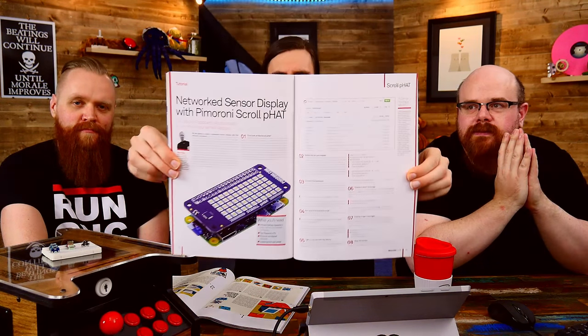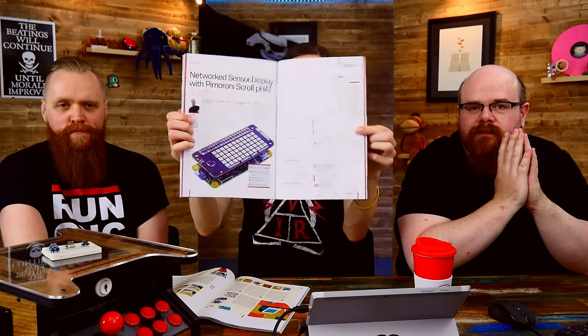We've got a lovely magazine article by Alex Ellis in Linux User and Developer, issue 165, talking you through making a network sensor display with the Scroll pHAT. It uses Redis as a data store to get information to the Scroll pHAT — your Pi Zero and Scroll pHAT hooked up somewhere visible to display status messages about your company infrastructure or build system. We saw a lot of Unicorn HATs used in a very similar setup on the fronts of servers.